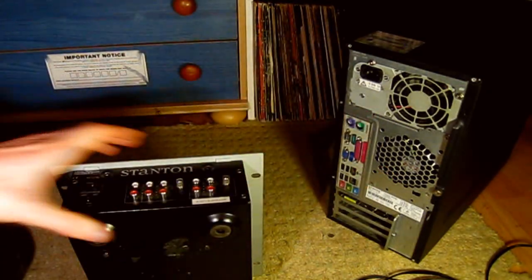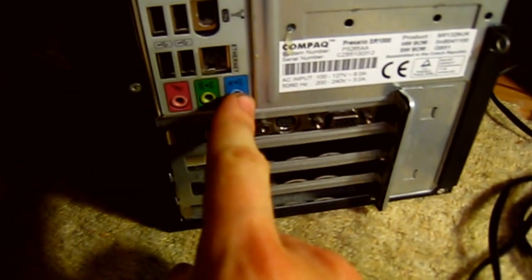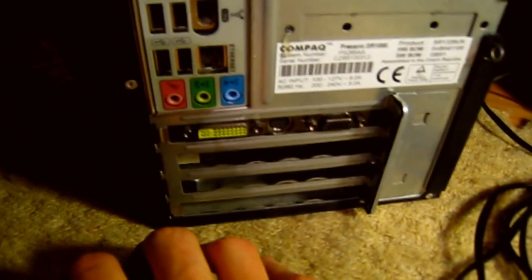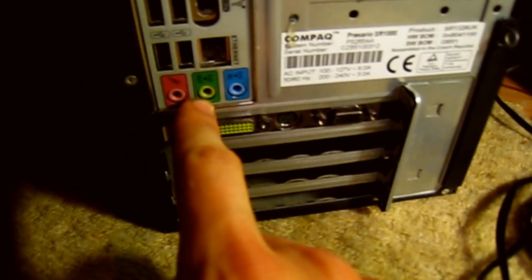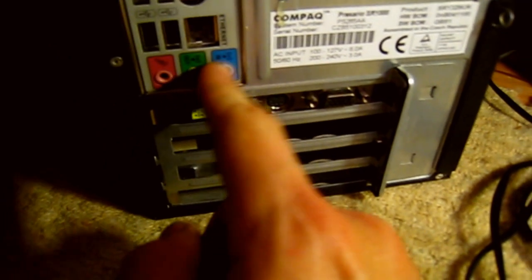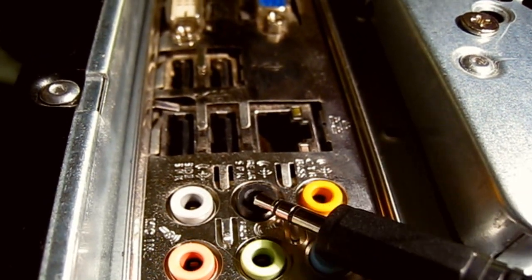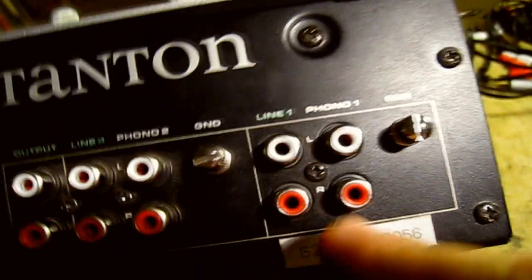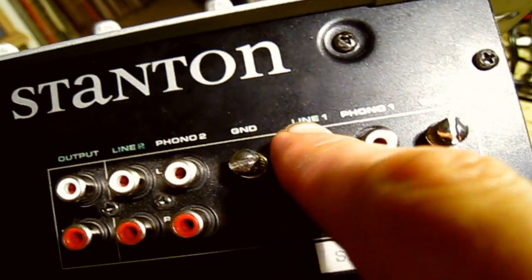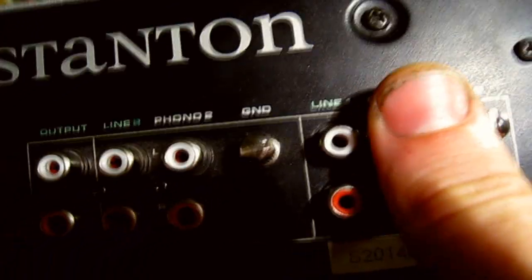Here's the back of the mixer and here's the back of the computer. On the back of the computer, you're looking for connectors that look like this — they're all normally colour coded. If you're using the Realtek AC97 onboard sound card in six channel audio mode, the green one is your main front output, the blue one is the rear output, and the pink one is the centre and subwoofer output. If you've got the ALC260, you've got a few extra connections — the yellow one is the centre and subwoofer, the black one is the rear output, and the grey one is the side output because this card supports 7.1, not 5.1. On the back of the mixer, the ones you're looking for are line inputs — line one and line two. These are the ones you want to use, not the ones that say phono. Ignore those for the time being.